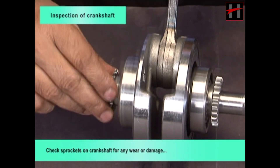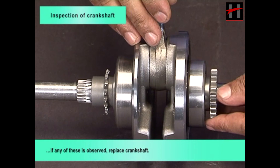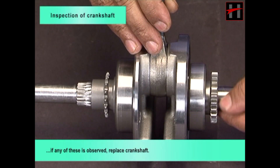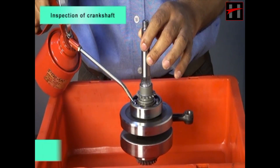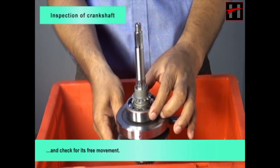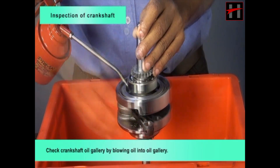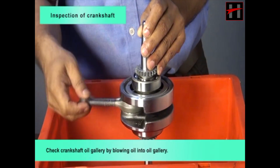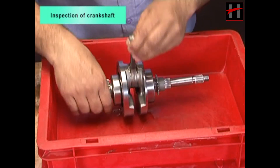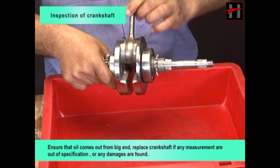Check sprockets on crankshaft for any wear or damage. If any is observed, replace crankshaft. Lubricate crankshaft bearing with engine oil and check for free movement. Check crankshaft oil gallery by blowing oil into the gallery; ensure that oil comes out from big end. Replace crankshaft if any measurements are out of specifications or any damages are found.